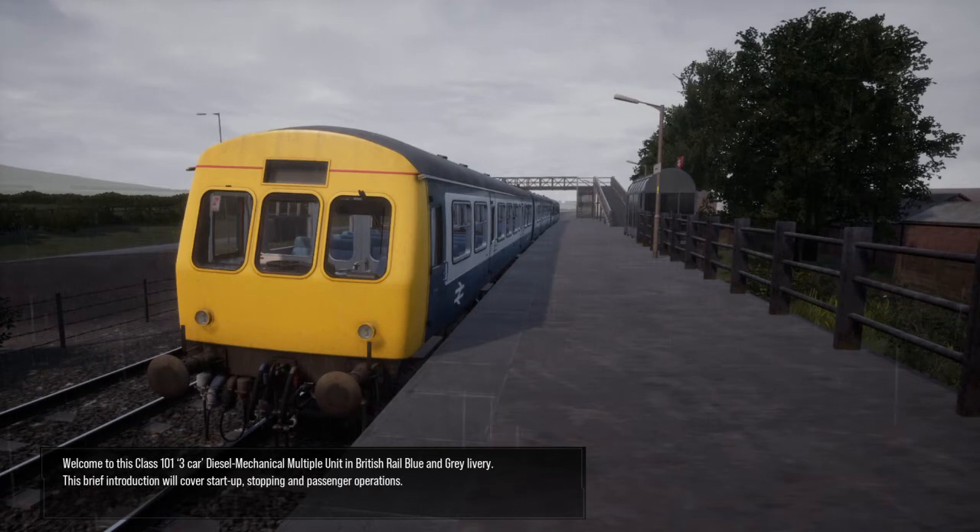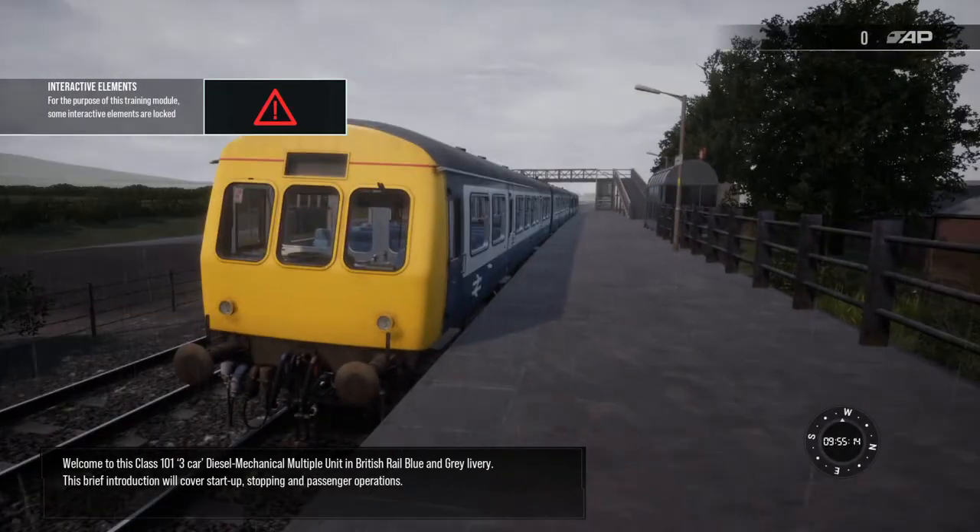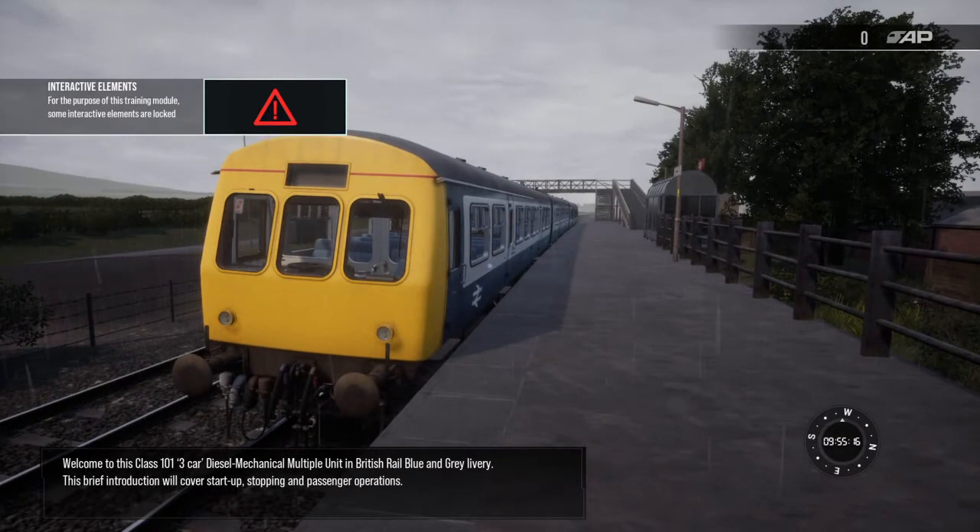Welcome to this Class 101 3-car diesel mechanical multiple unit in British Rail Blue and Grey livery. This brief introduction will cover start-up, stopping and passenger operations.